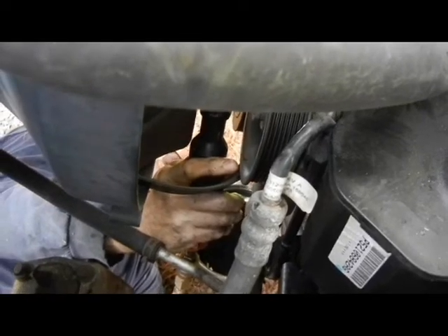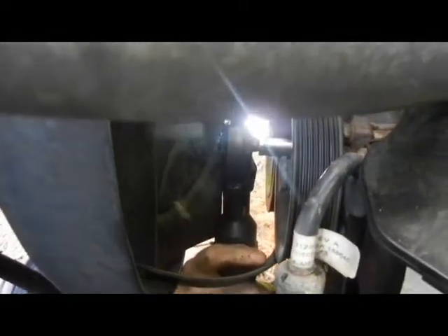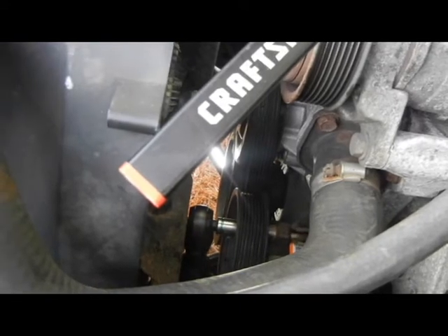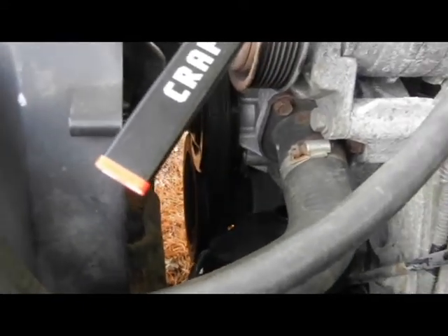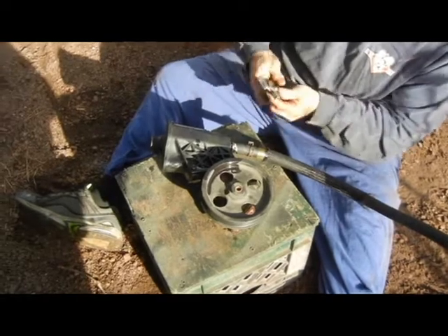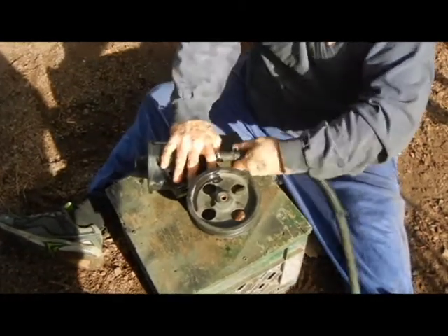You can remove the bolts through the holes in the pulley — it's easy. Removing the final one on top, which is pretty tough. Now rotating the pump out — we're stopping the hose at the new metal block.